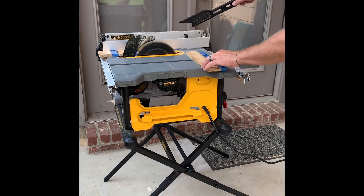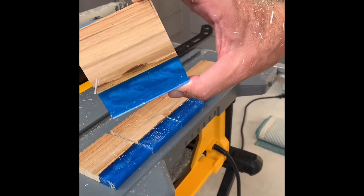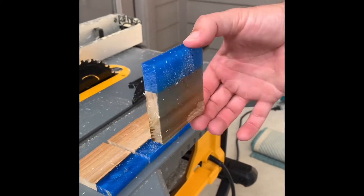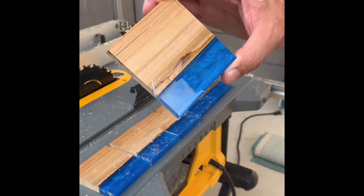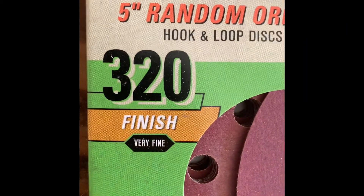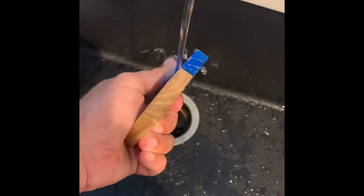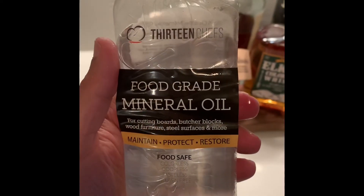It cut through fine and here they are raw, just cut — everybody was safe. Here's how we sanded both: we did 180, 220, 320, and then wet sanded everything with 600. Here's what the coasters look like after all of that, and then we're going to go inside and rinse those off before we put the oil on.